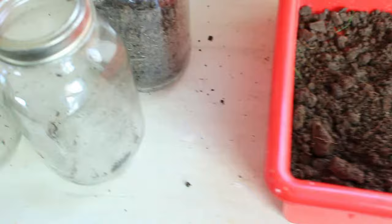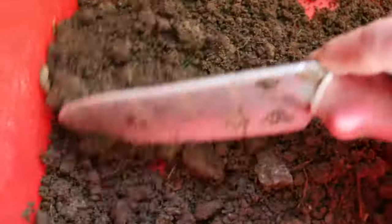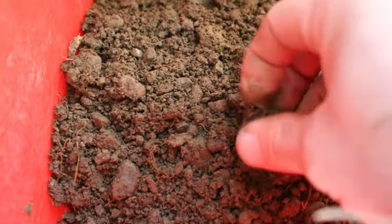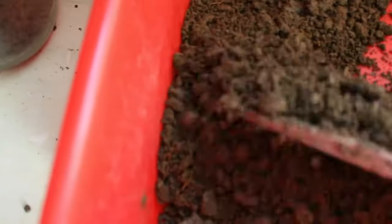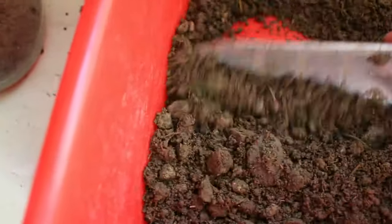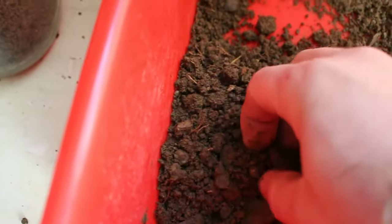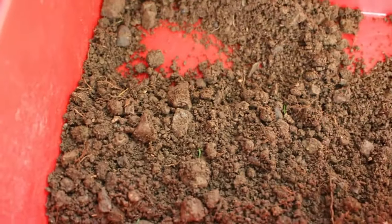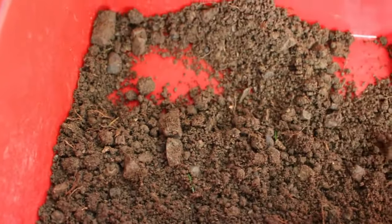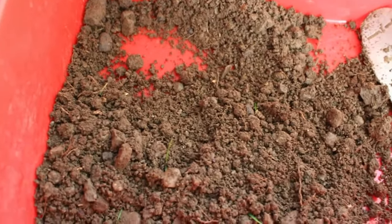This is the second sample from the other jar. As I break this one up, it's not quite as homogeneous — you can see I've got some big chunks of rock in here, and you can hear there's a little more gravel. I don't think having these big chunks of rock will help determine soil texture, so I will screen those out before putting it back in the jar.